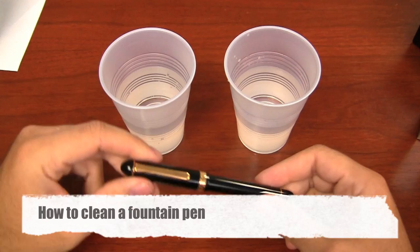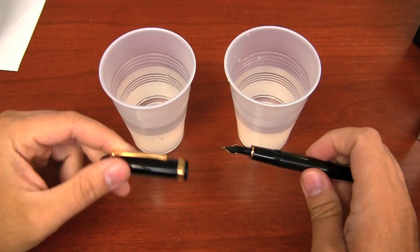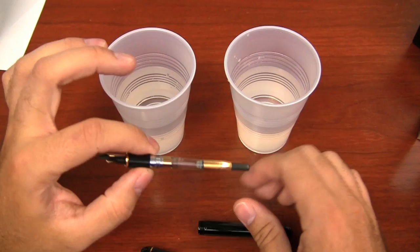So I'm going to take you through the basic process of how you clean just about any fountain pen. Now this pen that I'm using specifically is what's called a cartridge converter pen, and so the specific filling mechanism for this pen may be different than some of the ones that you have, but the process, the idea, the concept behind it is still the same. What you need to do when you're cleaning out your pen first is to get rid of all the old ink.